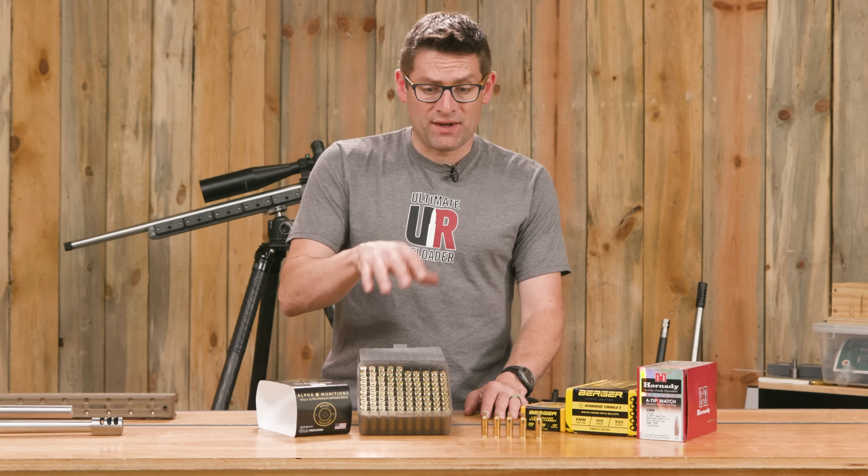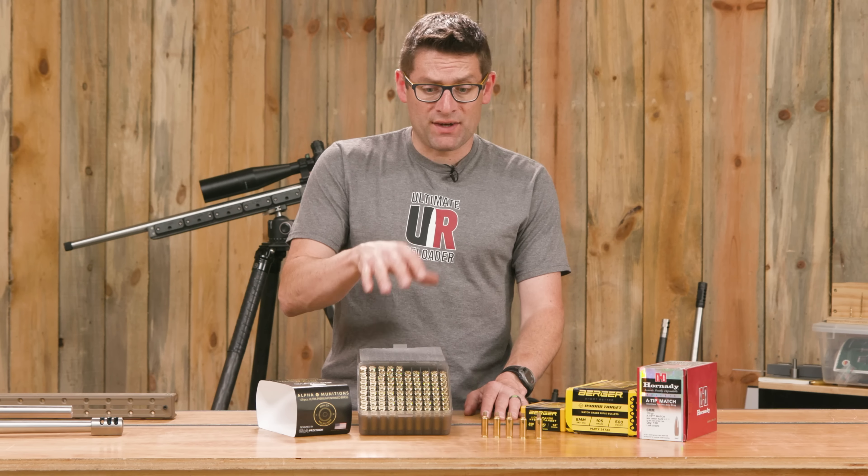Another thing to cover is what to use for load components. I've got 200 pieces of Alpha Munitions 6GT brass coming — already have a hundred of the 200. The results I've gotten with the 22GT and 6 Dasher using Alpha brass have been totally phenomenal. A few bullets I've had really good luck with in the 6 Dasher: the Berger 105s, the Berger 109s, and the Hornady 110 grain A-Tips. Here's the question for you — if you're loading and shooting 6GT, what has worked well? What powder, what charge, what bullets? Tell me all about it.